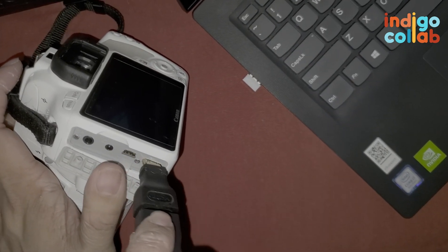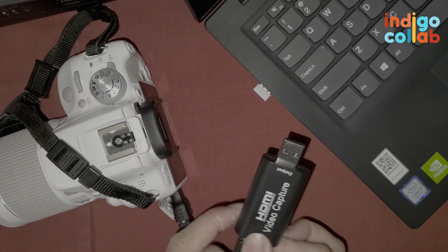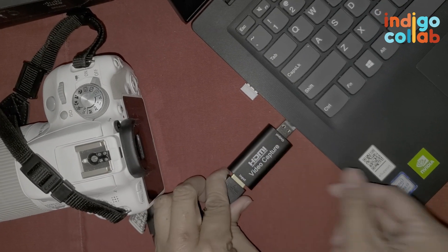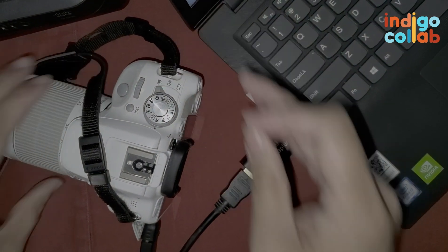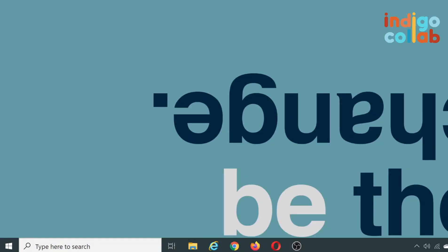So you just plug this in. Then plug the HDMI video capture device into the USB port of your laptop. And then of course, turn on your camera to video mode. Once I connect my HDMI video capture device to my laptop, the good thing is I don't have to install anything — it's basically just plug and play.